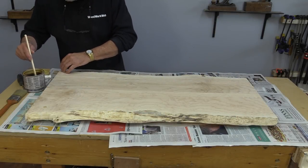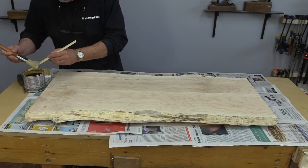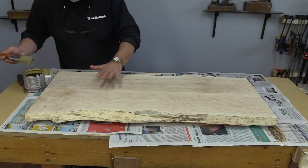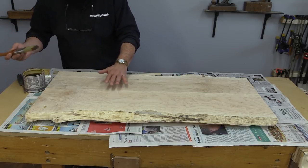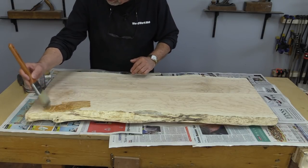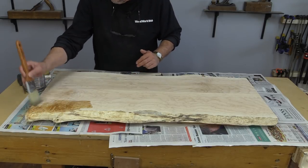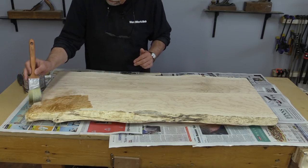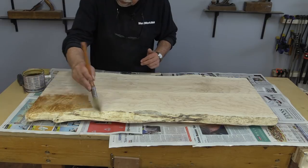I've taken a moment now to stir the product, and that's very important because there's a special ingredient in here that allows the teak oil to soak in deeper into the wood — a very important feature of this type of product. Now I'm just going to apply it, putting a good liberal amount on and letting that soak in, and then we'll come back for the second coat.